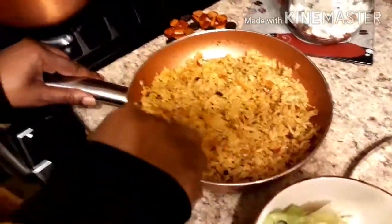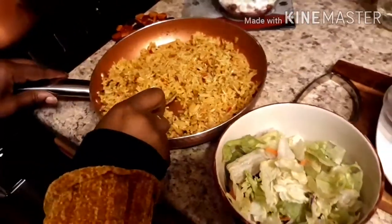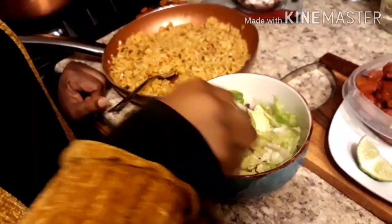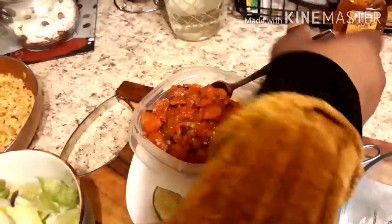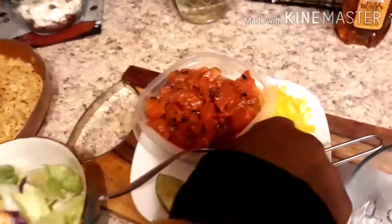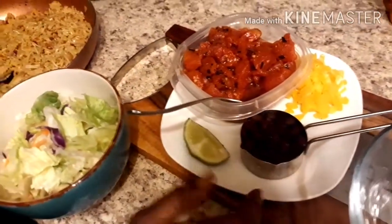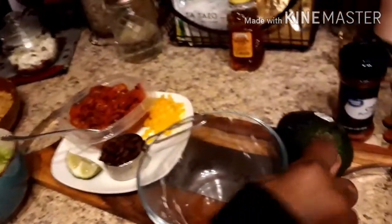Our first bowl is going to be a Mexican healthy bowl. The ingredients are: Mexican rice — I made this ahead of time using one bag of Mexican rice from your local grocery store, with a little garlic powder and onion powder added. We have chopped lettuce from a bag of salad mix, fire roasted diced tomatoes, about a quarter cup of yellow bell pepper chopped up, a quarter cup of black beans, a lime wedge for dressing, and sliced avocado on top.